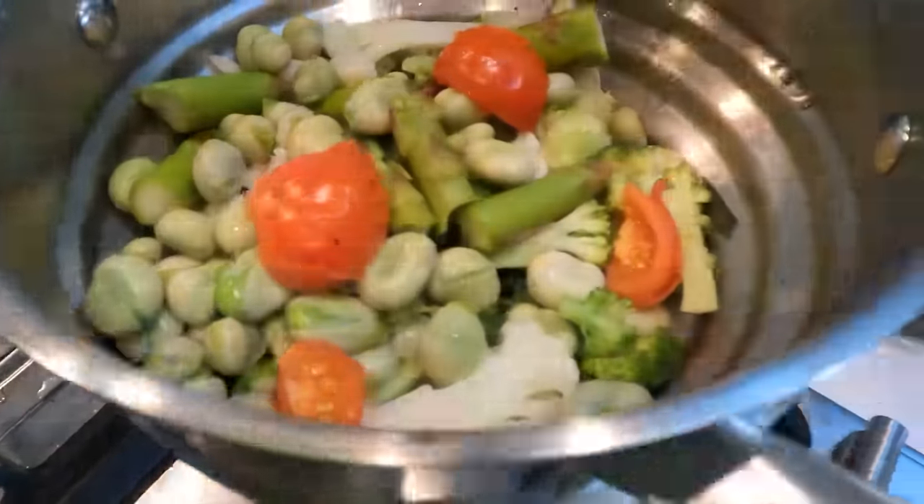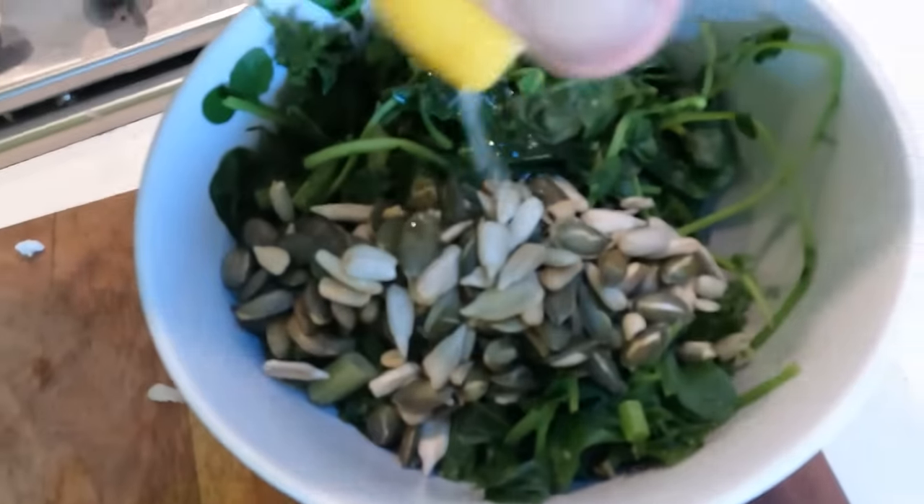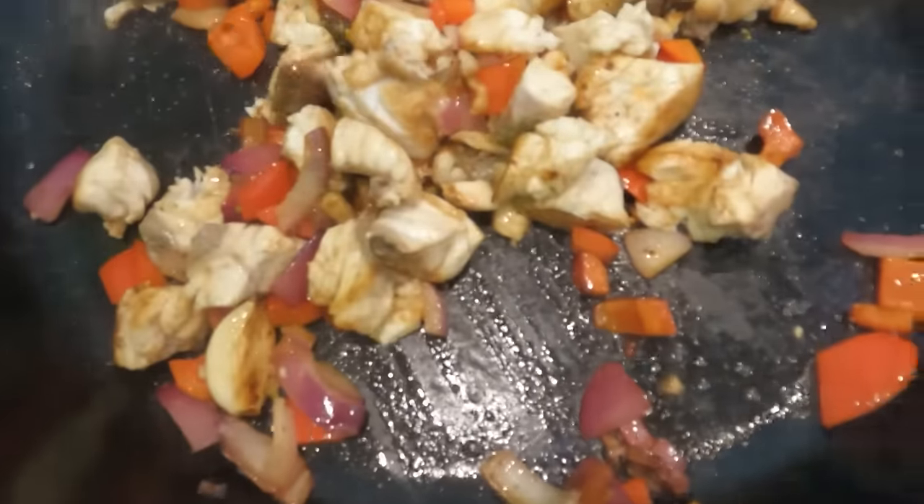With our broad beans, just roasting here. I'm going to put that onto my spinach and watercress, give that some juice. Smells divine.